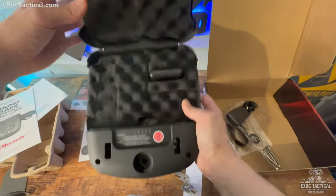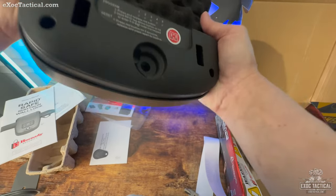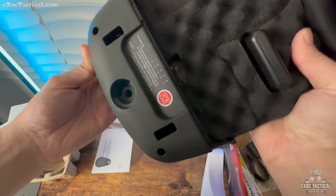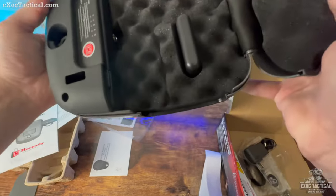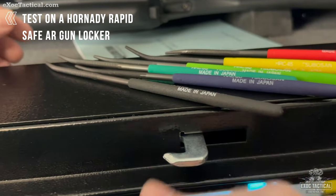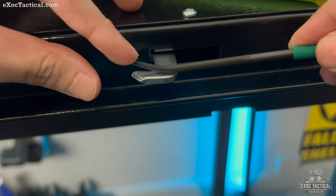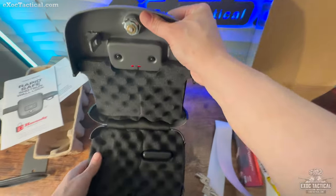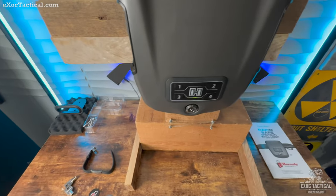That's one heck of a spring it's got there. The latches are down in there — I can't really get to them to test hardness directly. The other safe I tested had locking lugs around 40 to 50 HRC, so they were hardened. I do trust Hornady's hardening process. I want to demonstrate all four ways of entry.